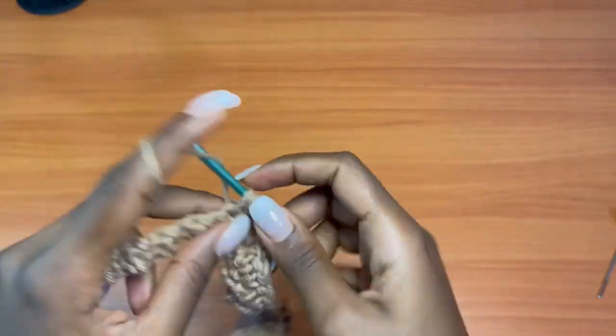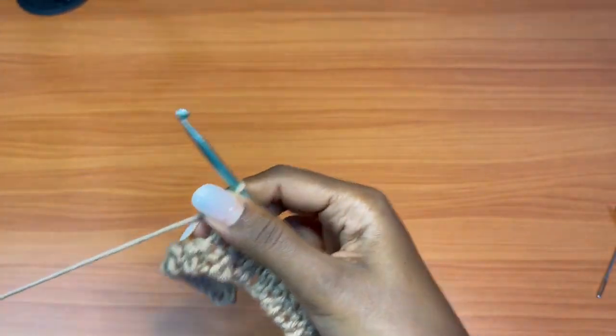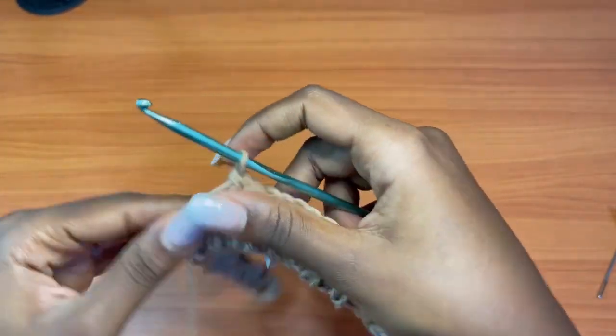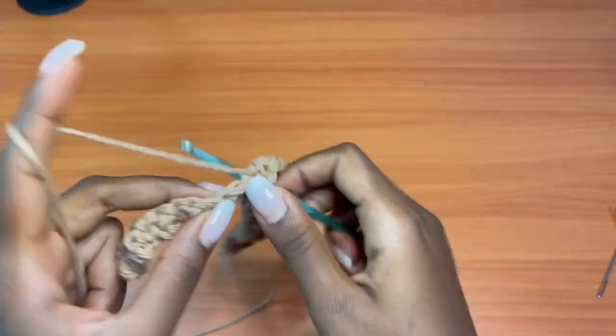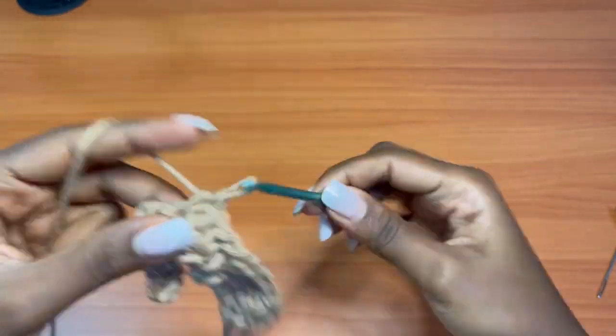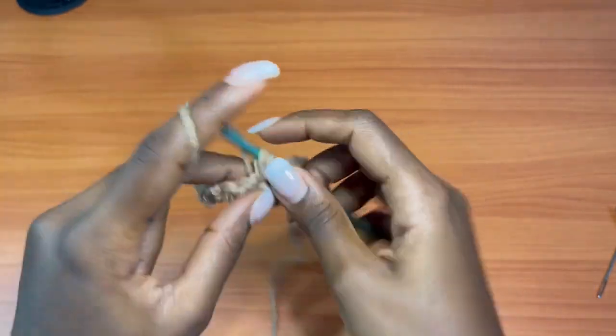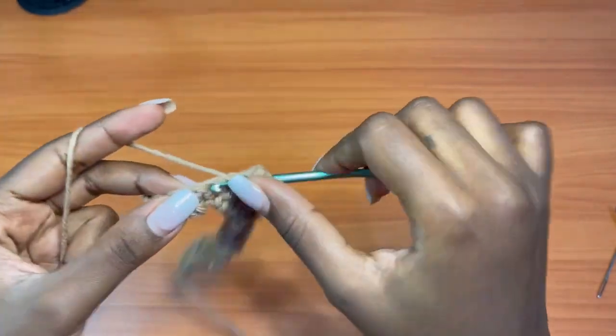That's how the seed stitch is formed. It creates a really beautiful texture. I am working on several projects with it because it creates a very rich texture — I think I'm just in love with it. I'll be working on several projects with it in the near future.